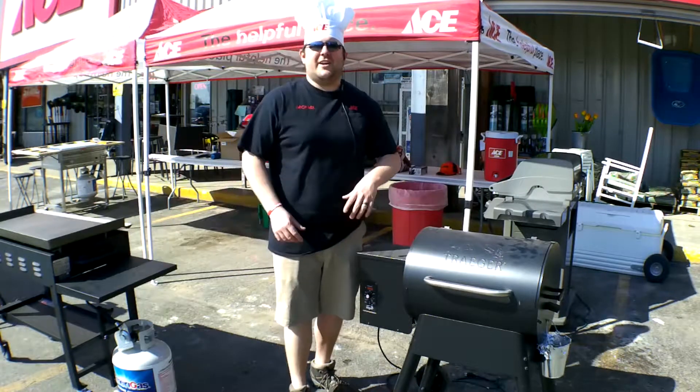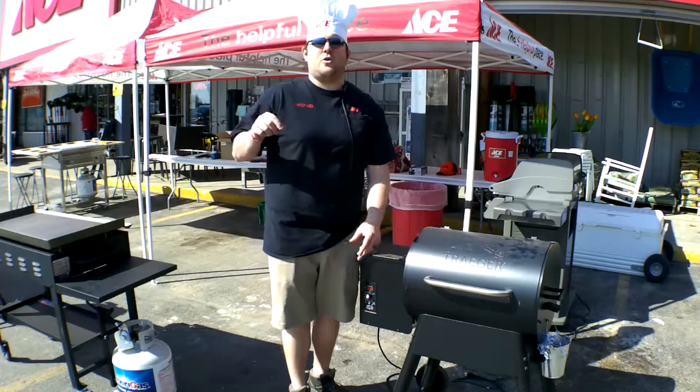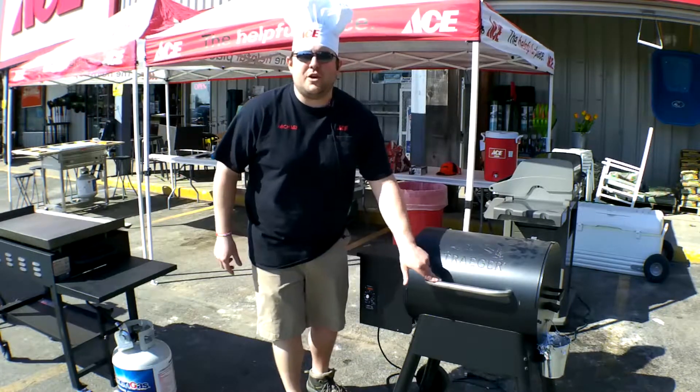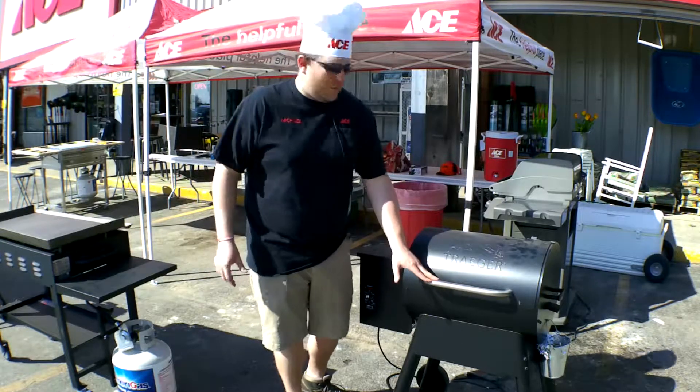Ace fans, Mike G, Charlevoix, here at Ace Hardware we're doing an awesome grill demonstration to celebrate Cinco de Mayo and the local barbecue fest. I'm going to show you really quick how to start a Traeger for anybody that's never seen one or is curious about how to operate one.